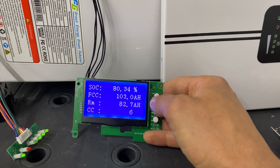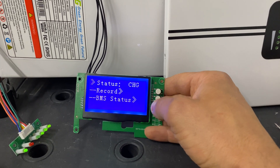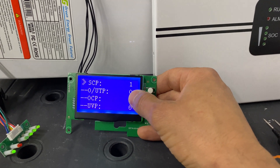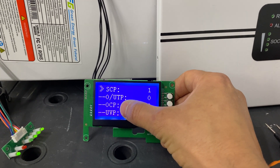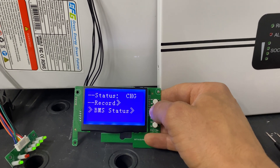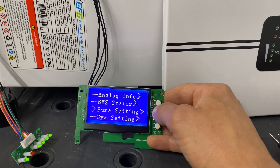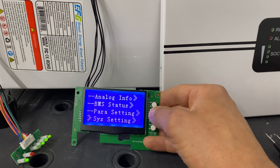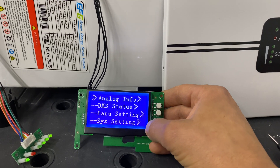Then we can see individual cell voltage for all 16 cells. In cell capacity we can see state of charge, amp hours, remaining capacity, and cycle count. On the BMS status we can see if it's charging. On the record screen we can see if any protection has happened — short current protection, over and under temperature, over current, under voltage, and over voltage. Parameter settings and system settings show communication speed. That's all the information available from this screen.